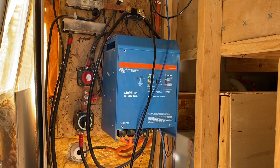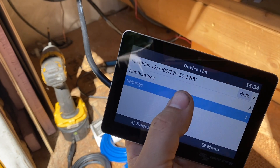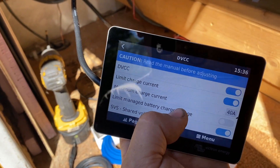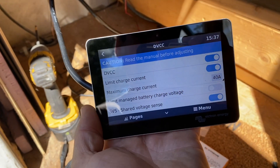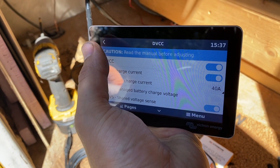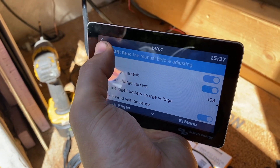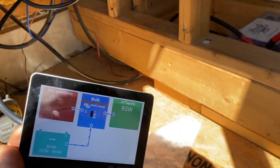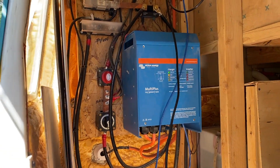Quick update: we knocked the charging amps down on the MultiPlus. We went into settings, enabled DVCC, then enabled 'limit charge current' and knocked that down to 40 amps. That's how you limit the battery charging current — not the AC incoming charge current, because we can't knock that down much more than it already was. But this lets us keep charging the batteries at a much safer rate until we can address the wiring issues. Still a bit early in the day, so we're gonna hit the solar first and then come back to this.